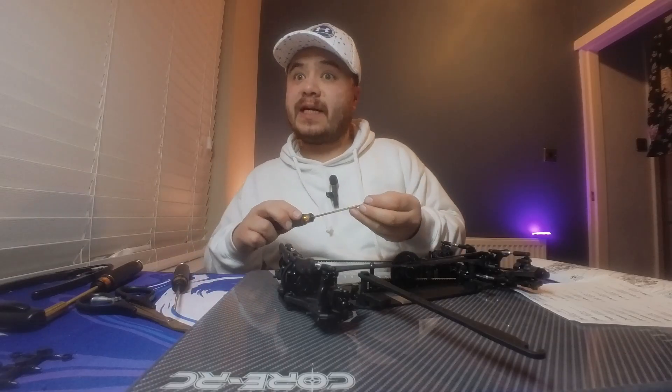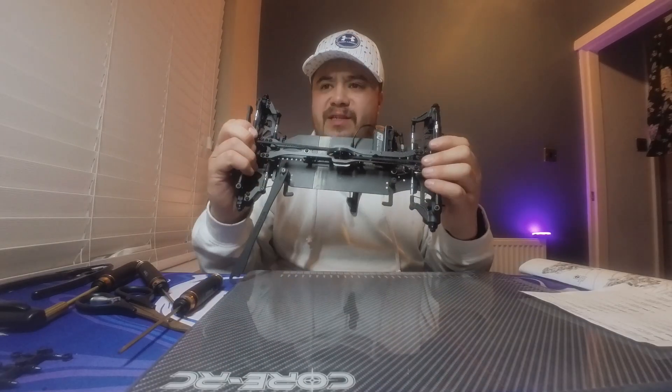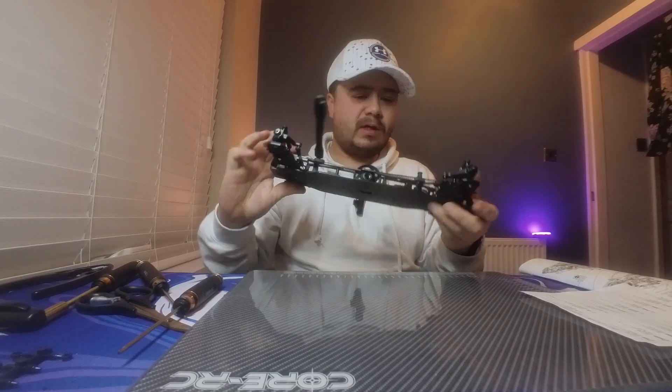Next step - let's get this top deck on. We're starting to look more and more like a proper race car. Let's get on with it - time to screw the top deck in. With that in there it's not very stiff at all - you can see the flex in the top deck there.